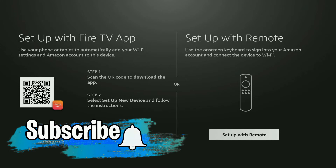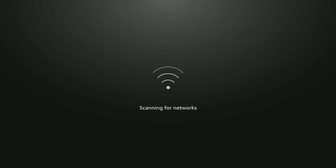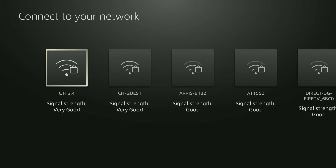You can set up using an Android phone or iPhone via the Fire TV app, or use the supplied remote. I personally prefer the supplied remote. The right-hand option says 'Set up with a remote' — use the on-screen keyboard to sign into your Amazon account and connect to Wi-Fi. Click the select button to proceed and connect your internet to the Fire Stick Lite.